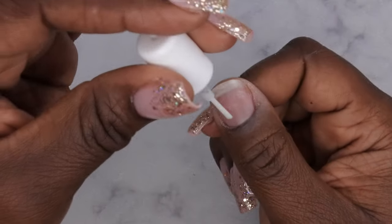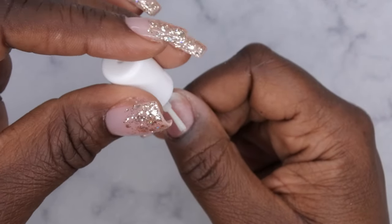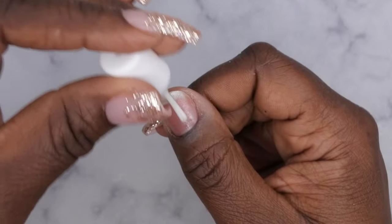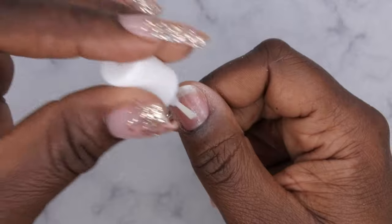Next, go in with primer. I'm using my primer from Young Nails. You'll only apply one coat of primer this time — typically I apply two coats, but I'm only applying one for this method because I'm going to be trying to pop these off after about a week. I don't want it to adhere too strongly.